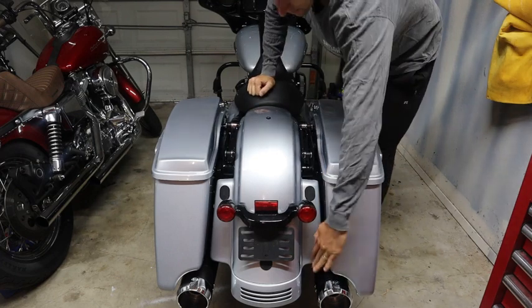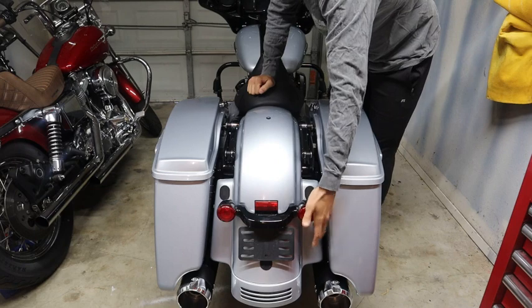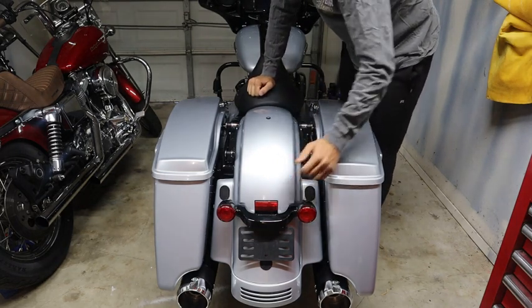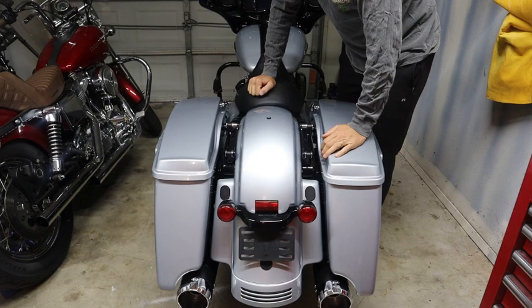Like I said, I didn't want to run the CVO style lighting over here just because it didn't really feel like it, but I am going to replace this. We're going to get into it.